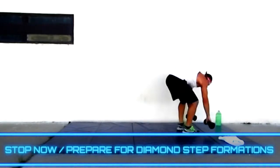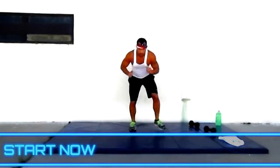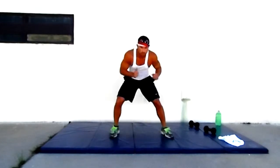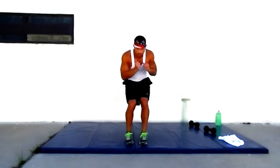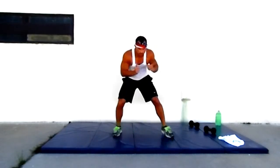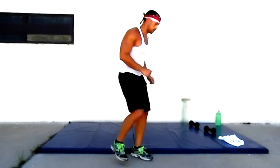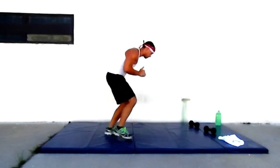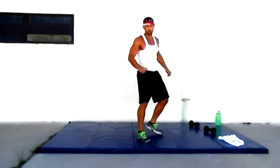Going for the next one — diamond steps, diamond step formations. Going out to the front, going to the back, four on a diamond. Out and in, out, out, and in — just like that. You can go fast if you want, slow if you want. Going back and forth in step formations. It's not going to be a perfect diamond, but we're still going.